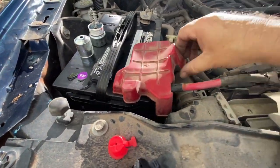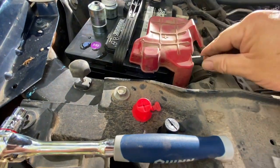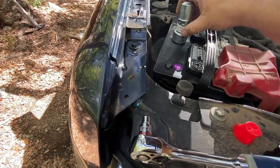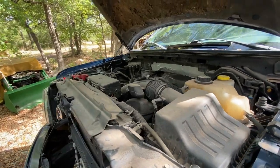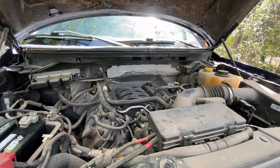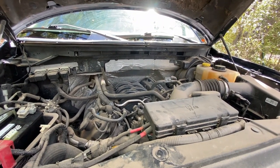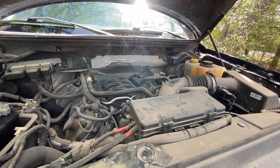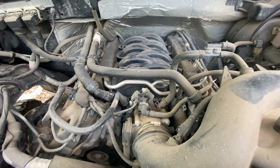We got the battery in. It's about 100 degrees out here right now. I think my phone shut down and I lost all of the video from the cold start and the walk-around after the cold start. So the cold start's already done and we're going to check out the engine to see how it sounds — sounds really good to me.